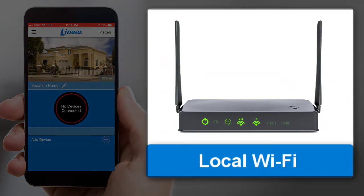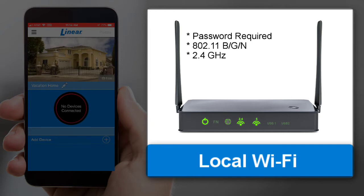Before you begin the pairing process, make sure you have the password for your local Wi-Fi network. The wall station is only compatible with 802.11 BGN, meaning the wall station is not compatible with 802.11 AC. Ensure your router includes a 2.4 GHz band Wi-Fi. If your router is only configured for 900 MHz or 5 GHz, the router will not be accessible to the wall station.